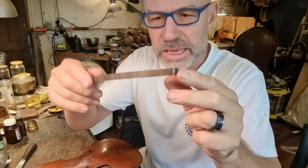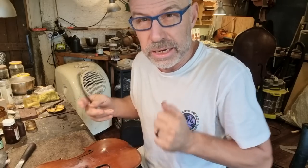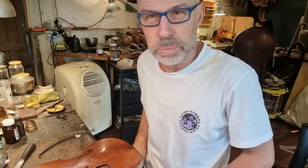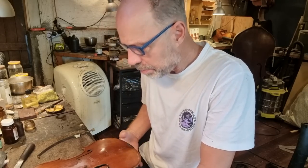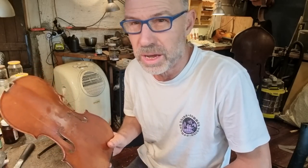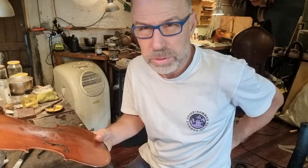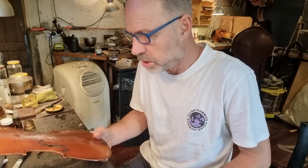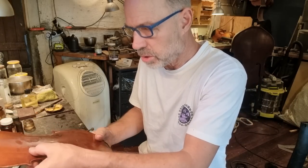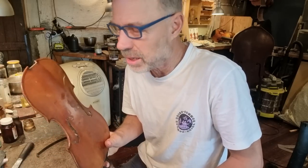I'm just going to get my clamps. I use these crack clamps on this kind of crack — I can get the crack really well into place like that. Some makers use counter molds and things like that, but this is an old German violin. It's got a value of maybe around $5,000, so it doesn't warrant building a whole mold. So I'll glue it like this.